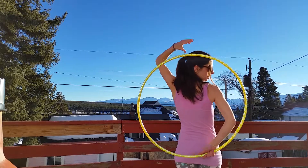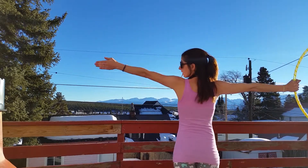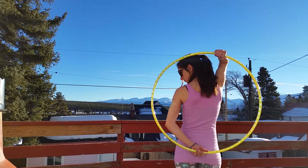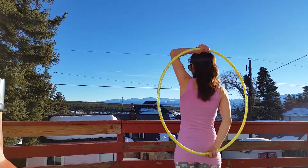You're going to bring the hoop out, and your other opposing arm out in the opposite direction. Then bring them down, grabbing the hoop at your waist again, letting it go at the top, and repeating.